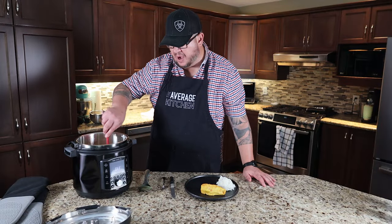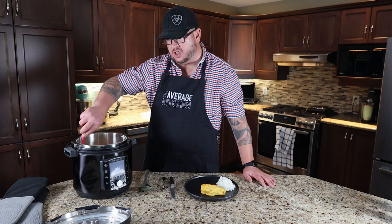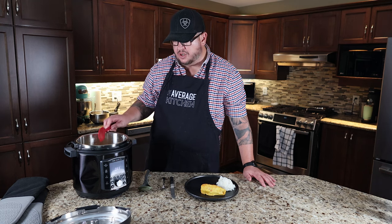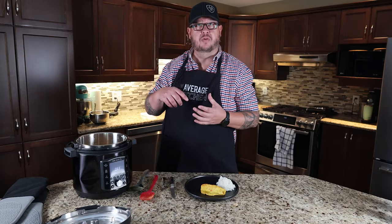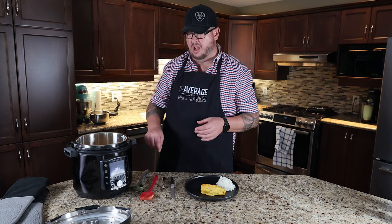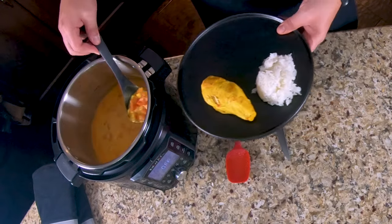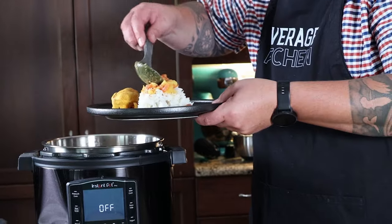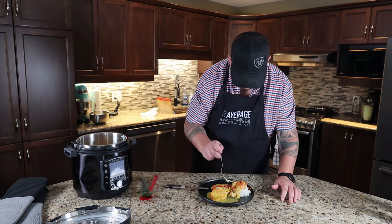I just turned off our sauce — I wouldn't say it thickened by any means, but as it cools down it may thicken a little bit. If you wanted a thicker sauce, you could make a slurry: equal parts cornstarch to cold water in a small dish. If you put in two tablespoons of cornstarch and two tablespoons of cold water, stir that up and pour it into any sauce — it will thicken it very well. Let's dish some sauce out and put it on some of that rice we made earlier.